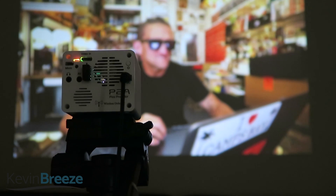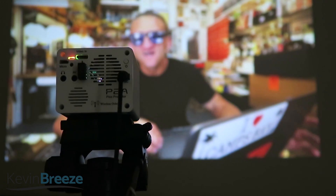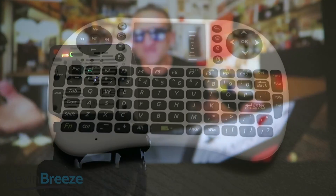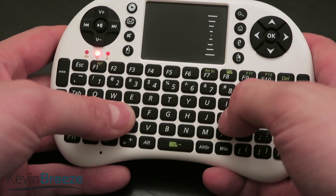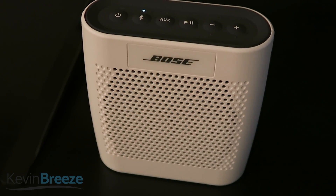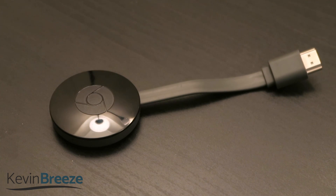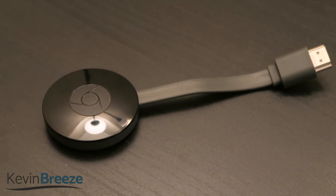The included remote works well with it, and you can accomplish anything that you need to do with it, but what's great about this projector is that you can connect additional accessories to improve your experience. For example, I connected my handheld USB keyboard which made typing easier. I also connected my Bluetooth speaker to the device which dramatically improved the audio experience. You can even connect your Chromecast to the projector through the mini HDMI port on the back once you buy the appropriate adapter.